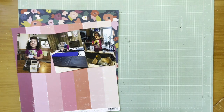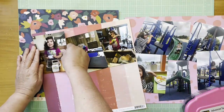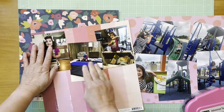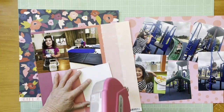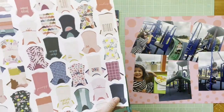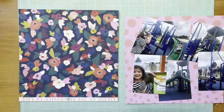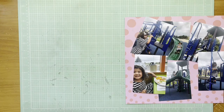Hey everybody, it's Kelly and I'm back with another layout — today is another two-page layout. I'm scrapbooking photos of my granddaughter who was staying overnight with one of her other grandmas. They had some fun together, so I'm just documenting that. I like to make sure I get the time with other grandparents in the albums as well, not just time with me.